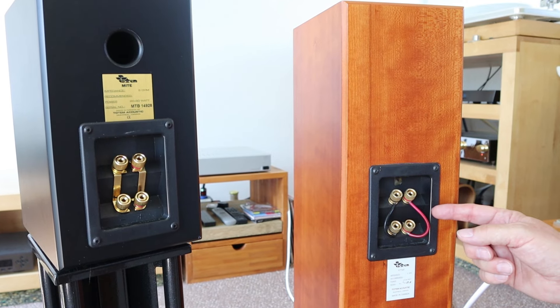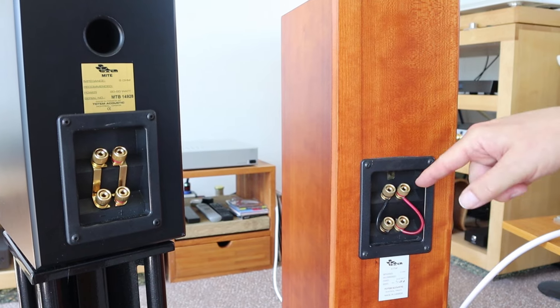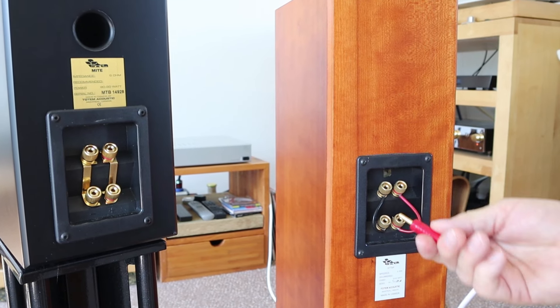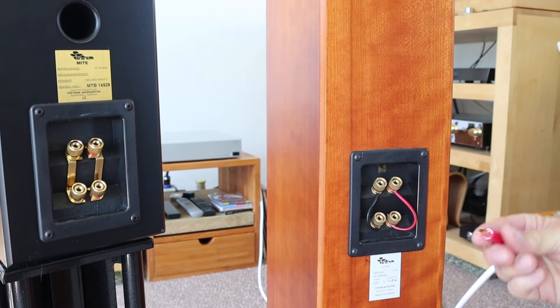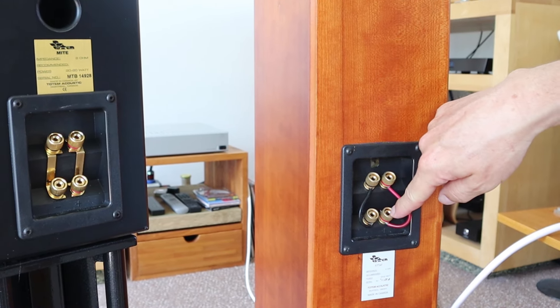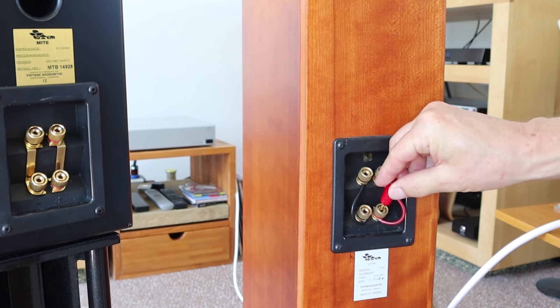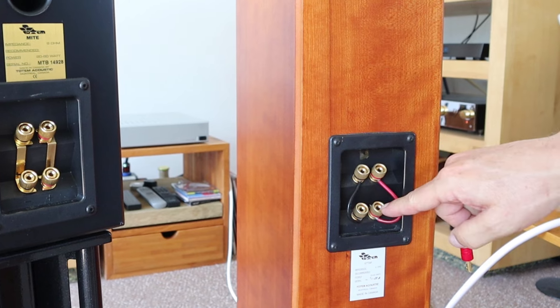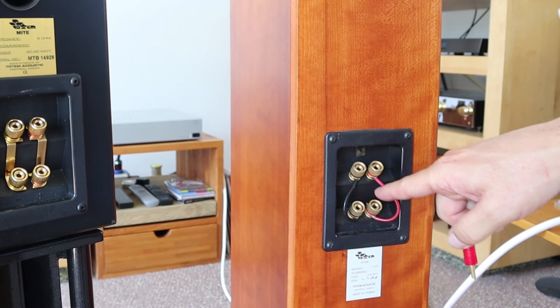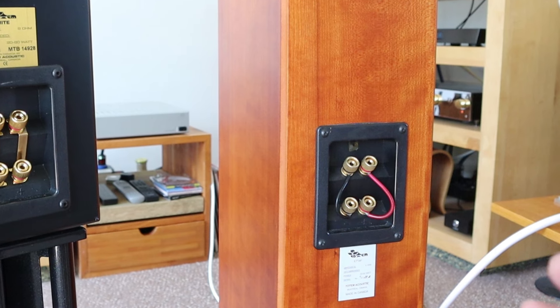But the problem with this one is that if you want to go inside with a banana plug, this wire is in the way. I cannot get this banana plug in completely as far as I want to because it will hit this wire which is in the way. That's what I want to talk about — how to change that.